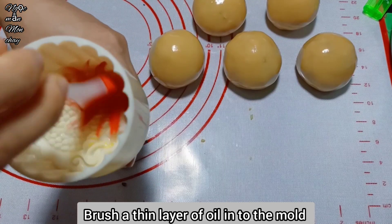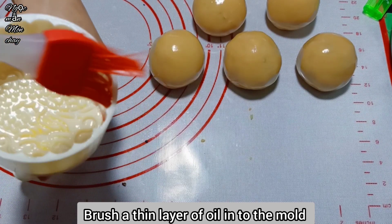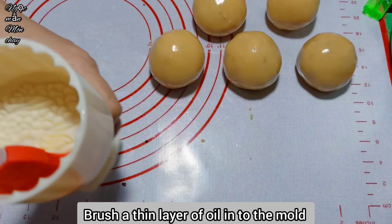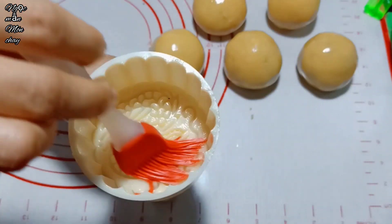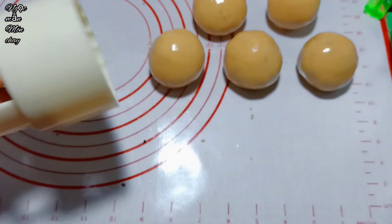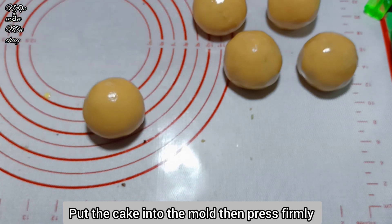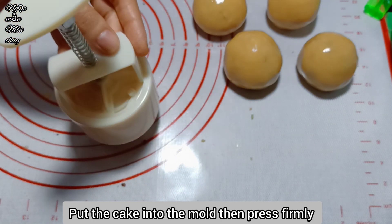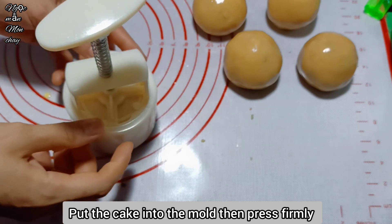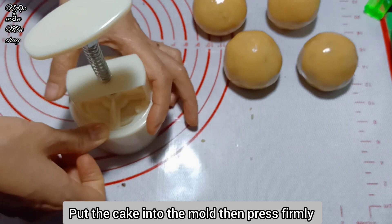First, brush a thin layer of oil inside the mold so the cake is easy to release. Then place the cake ball in, press it down firmly with the mold to stamp the pattern. This step is simple - hold the mold firmly and press hard, and you'll have a mooncake.